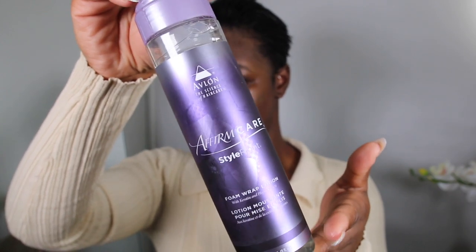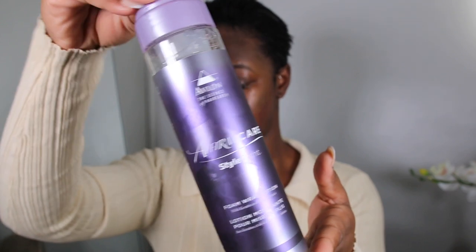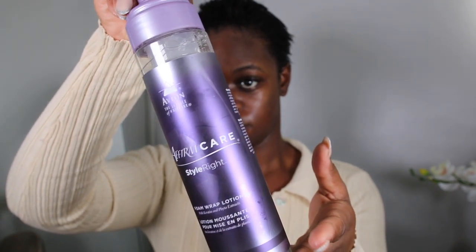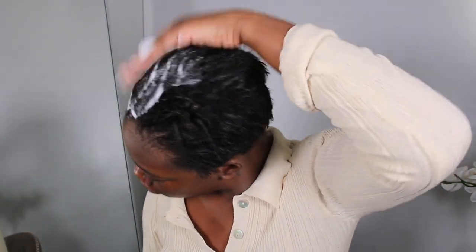I use a Firm Care hair wrap lotion — it's one of the best I've used, and this is not my first time in pixie land. You're also going to need a brush, a fine tooth comb, some wrap strips which I got from my hair shop, and then a portable hood dryer — that's also very important. I found mine off Amazon.